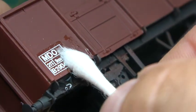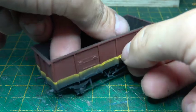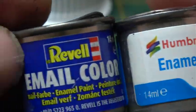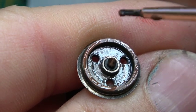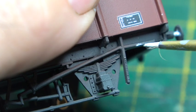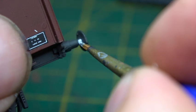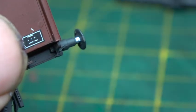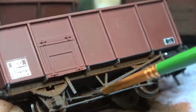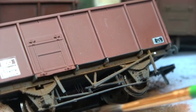Slightly out of sequence: prior to putting the numbers on I'd masked up and painted the underframe chassis in my 'not black' Revell number 9. Before finishing up, the wheels were painted in a concoction of black and brown — it looks awful on camera but dries quite flat and is fine. Then some detail painting on the handbrake levers, and one of my pet hates: the silver part on the buffers, remembering that only hydraulic buffers have the silver bit on the end. I used Humbrol Matte Coat to seal in the transfers and then gave them a light dusting with weathering powders, as these wagons were rebuilt right in the middle of my modelling era and would have been quite clean.